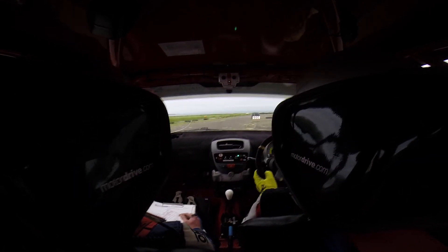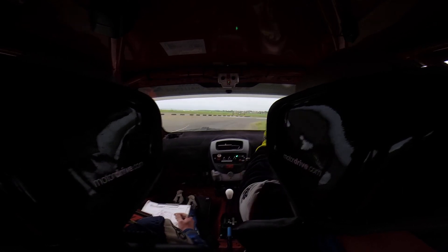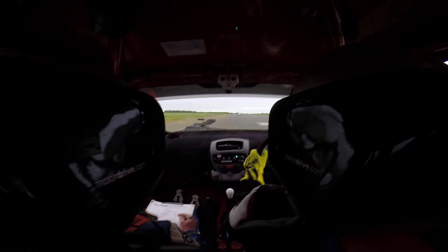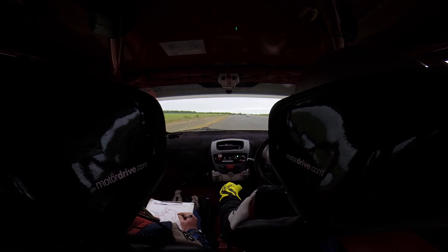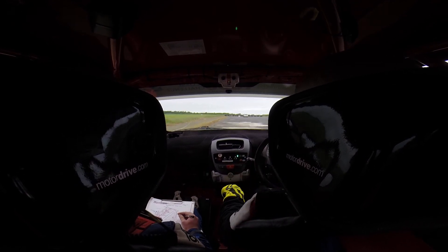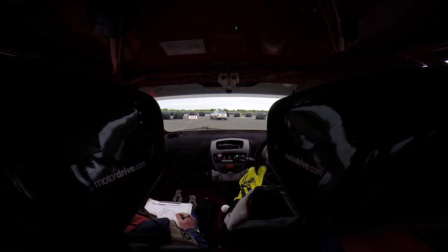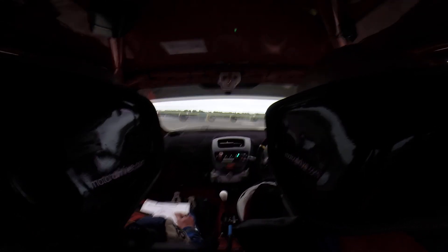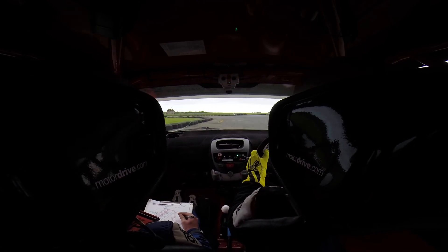The medium right after this. Carry the speed. Shoot, on you go. Keep it going. Good man. Keeping left for the chicane, then we'll get past them after. Tight right onto the straight, that's it. Going flat right.